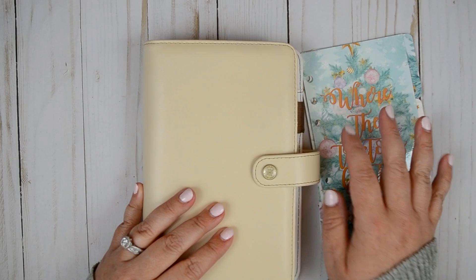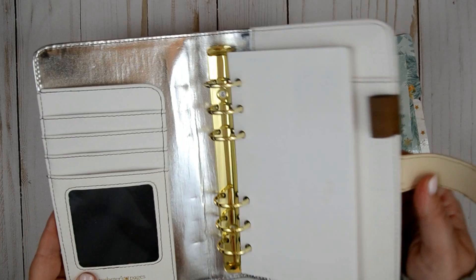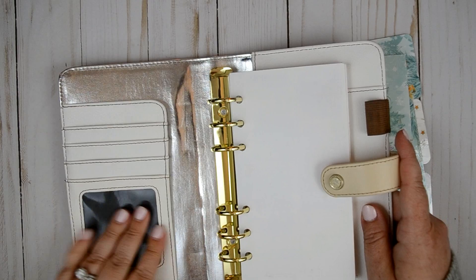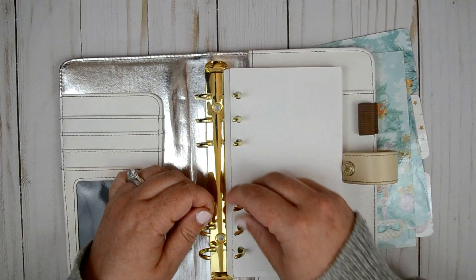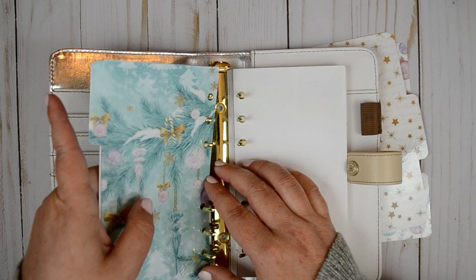I'm going to be using my Webster's Color Crush in Cream for this setup. It's a little beat up because I love this planner and I use it all the time. So let's just jump into it. I have all these — week on four page or week on two page, I can't remember — but I've got a bunch of them already in here.